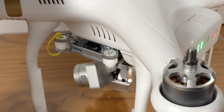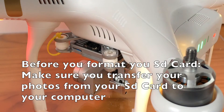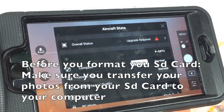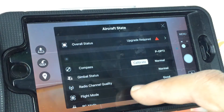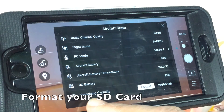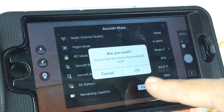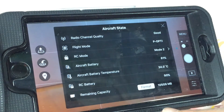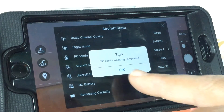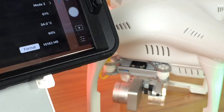Always make sure that you transfer all your pictures to your computer before doing any format of your SD card. You will be able to see the actual space you have in the SD card, and after the format you will be able to see that you gain some space.